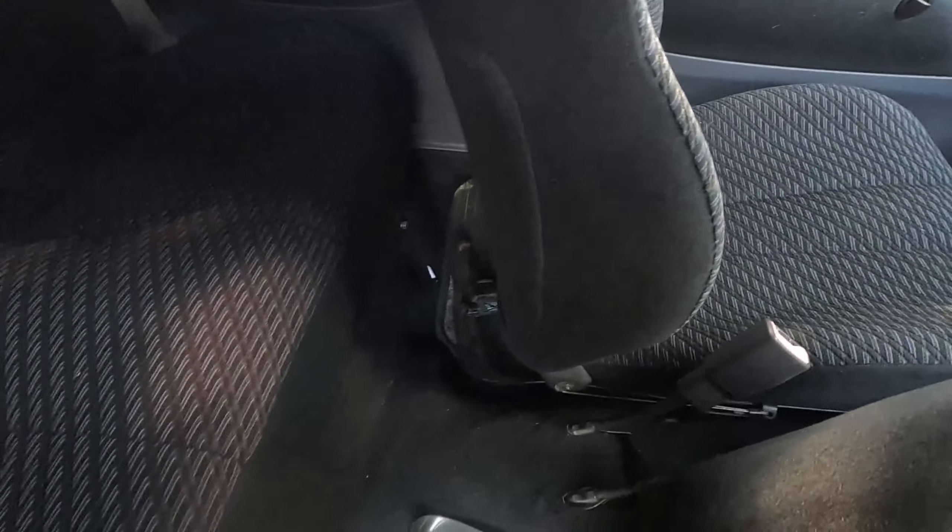You just turn the key, it helps it open, and here you get full access to the rear hatch. It's not enormous, but it's not bad. This section flips up.